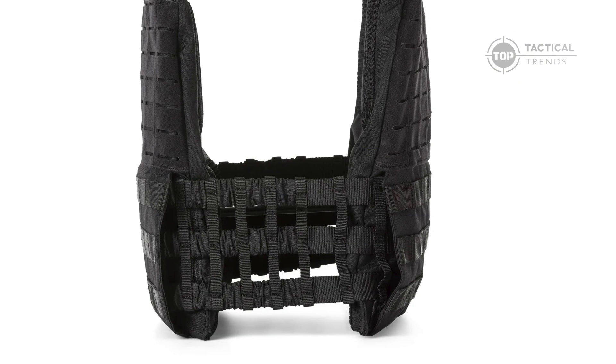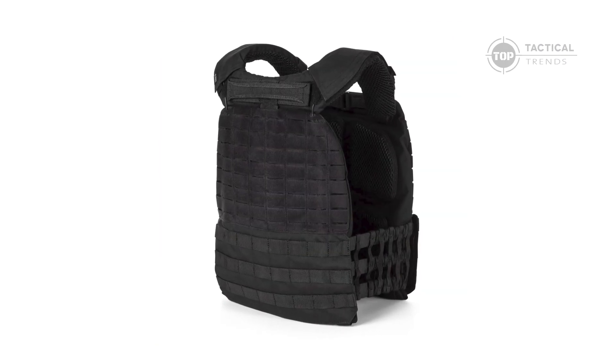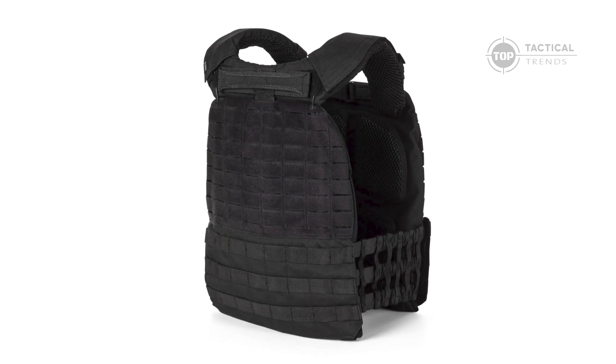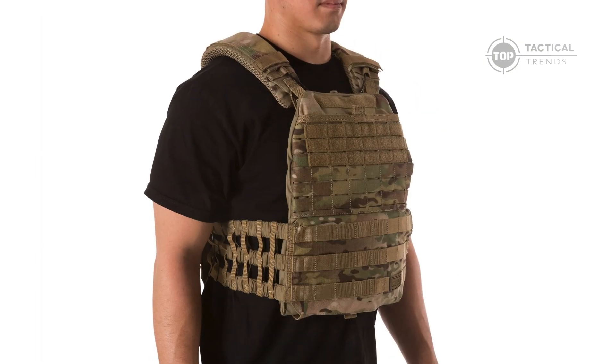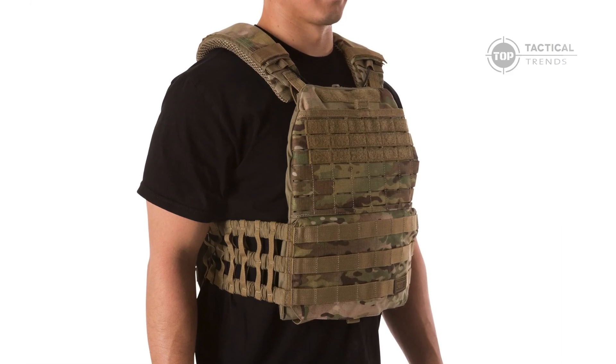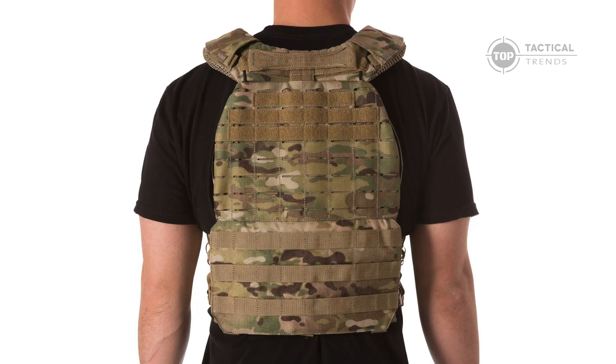Whether you're on a high-stakes mission or pushing through an intense workout, this carrier is designed to elevate your performance to the next level. Ready to discover what makes it stand out? The TAC-TAC Plate Carrier isn't just another piece of tactical gear — it's a carefully crafted blend of innovation and functionality.